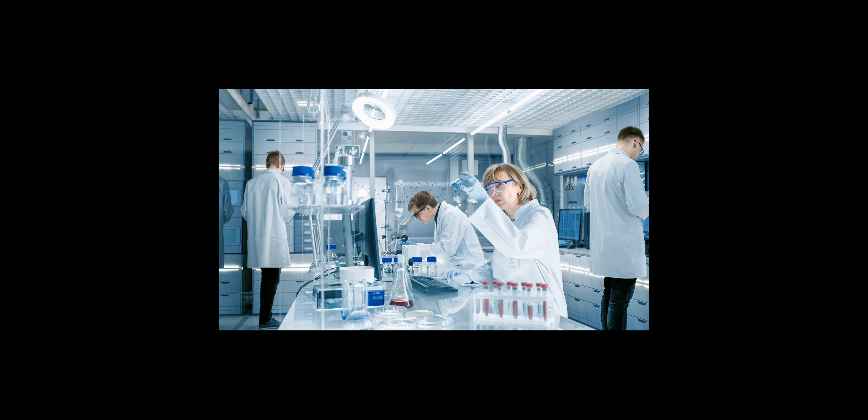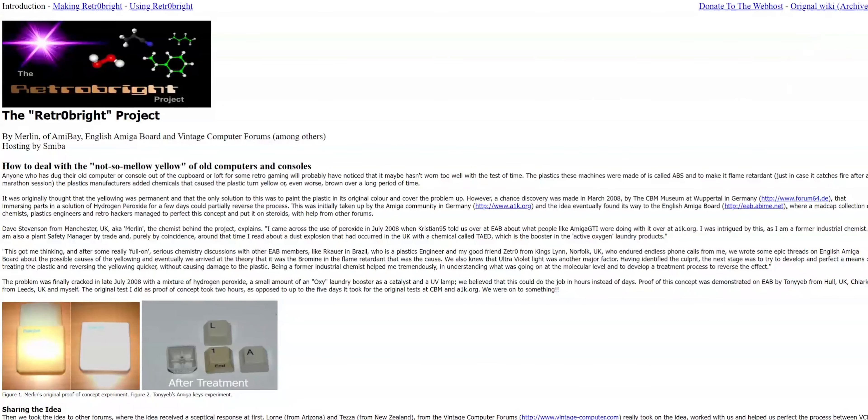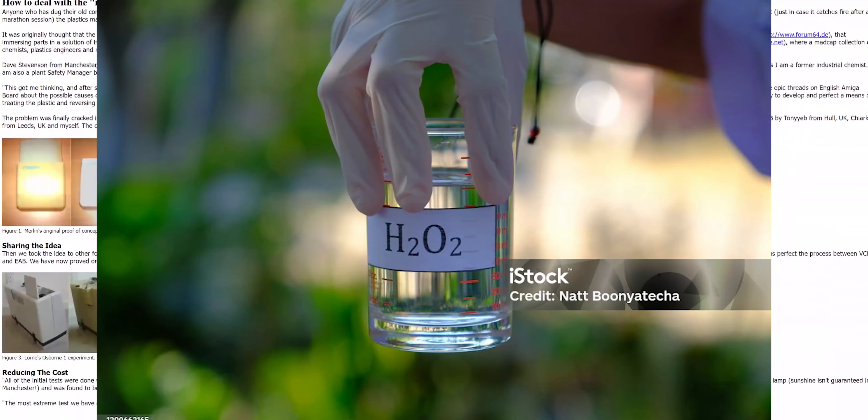So why do you actually need to retrobrite a console? And why aren't there more people talking about this cool concept? At first, I thought I needed some type of crazy scientific grade chemicals. But after doing my research, to which links can be found down in the description below, I found out that what you actually need is hydrogen peroxide, which is basically the main ingredient.